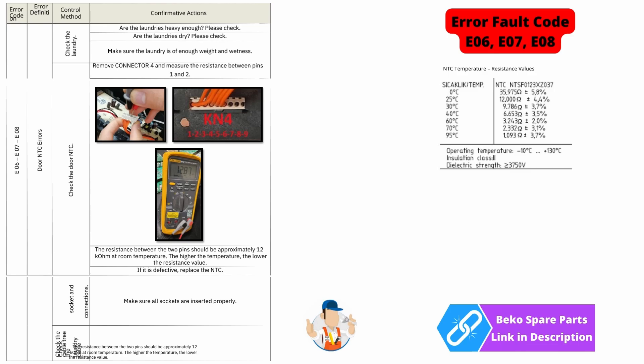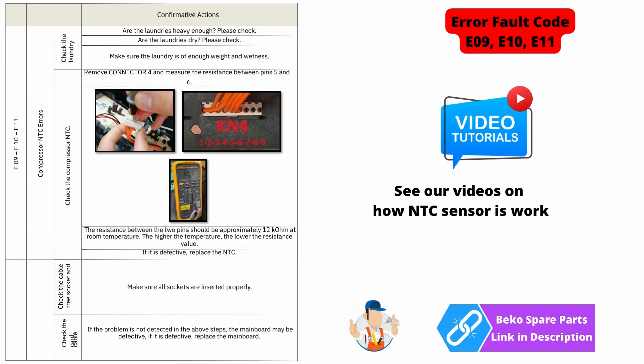E06, E07, and E08 are all pointing towards an NTC sensor fault on the forward NTC sensor. I have put the values of the NTC sensors at certain temperatures on the screen, and there's also a detailed video in the description below on how to test NTC sensors. E09, E10, and E11 are all to do with the NTC sensor on the compressor — you need to check this following the steps on the screen and make sure the NTC sensor is operating correctly.